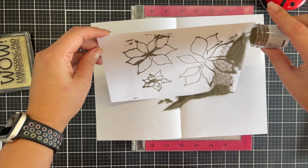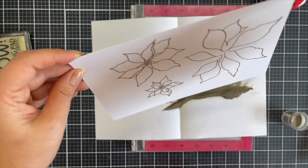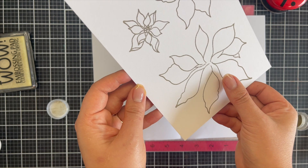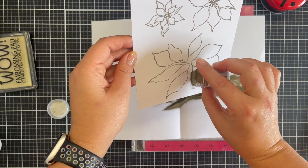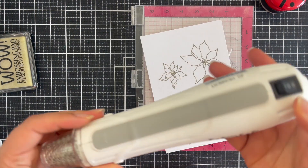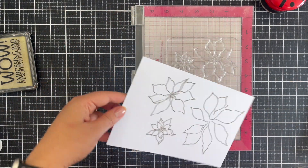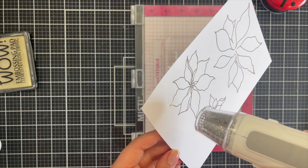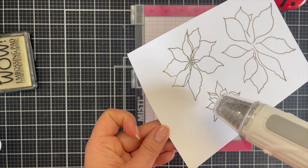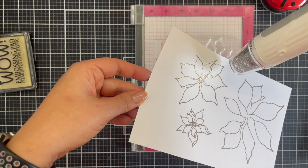I'm going to heat emboss this on watercolor cardstock. The reason I choose watercolor cardstock — even though I'm not particularly watercoloring — is it makes for great ink blending. I don't have to put as much pressure on my arm or shoulder, it just blends really well, and I use blending brushes to make that easy. There are three images in this stamp set: one is like a leaves background and two are the poinsettias.